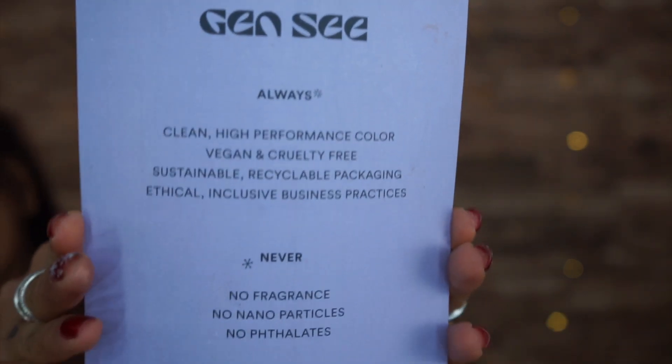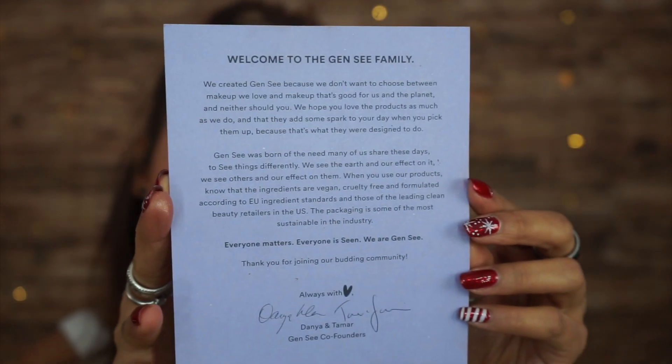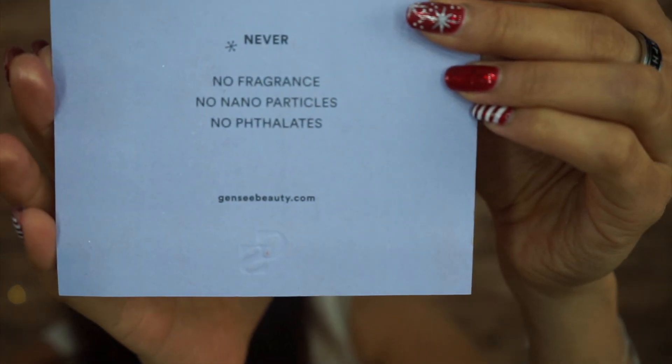Before we move on to actually trying the makeup on, let me talk a little bit about Gen C. This is not a promo or sponsored video — they gifted me this and I want to say thank you, but this is my honest review. Gen C is always clean, high performance color, vegan and cruelty free, with sustainable recyclable packaging. You can find their details in the description below.